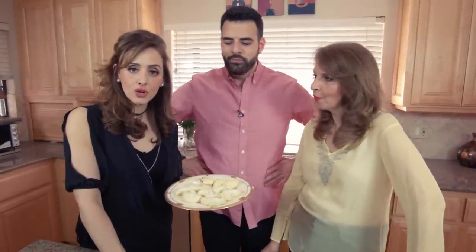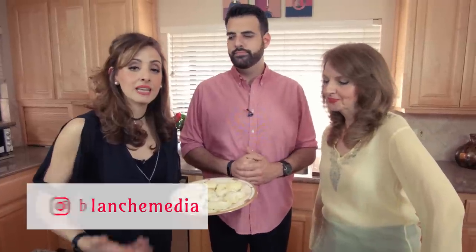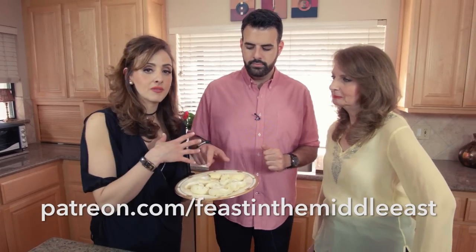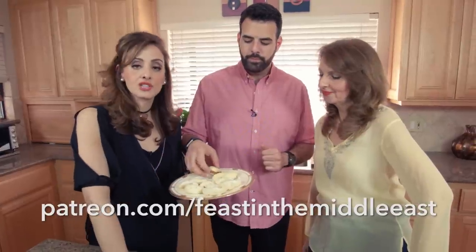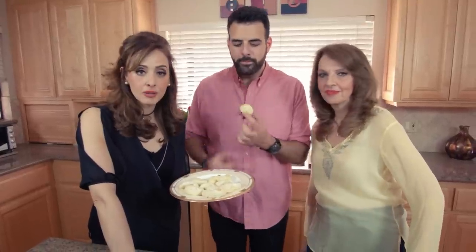Please subscribe to our channel if you like what you see. If you want other cookie recipes or other dessert recipes, leave it in the comments below. Join us on Facebook at Blanche's Feast in the Middle East, on Instagram at Blanche Media. Support us on Patreon so we can keep giving you videos more often. Thanks again for joining us — Sahteen! Try these cookies and tell me what you think. Happy Mother's Day to all you beautiful mothers. Take care, guys — we're going to have a cookie fest!